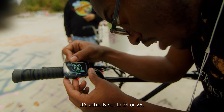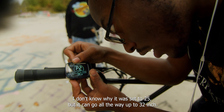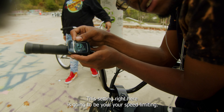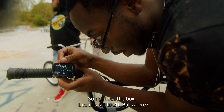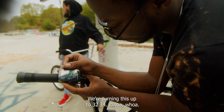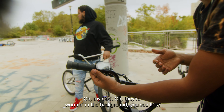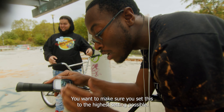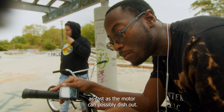This is the wheel size right here — it's actually set to 24 or 25. I don't know why it was set to 25, but it can go all the way up to 32 inch. It's literally just so that your speedometer can read the right speed. If you put a smaller wheel on, a smaller wheel obviously goes faster than a bigger wheel, so your reading might say you're doing 40 when in reality you're doing like 30. This setting right here is going to be your speed limiting. Right out the box it comes set to 20, but we're turning this up — 32, 34... it stopped at 62. I doubt the bike can really do 62 miles an hour, but you want to set it as high as possible so that the bike can go as fast as the motor can possibly dish out.